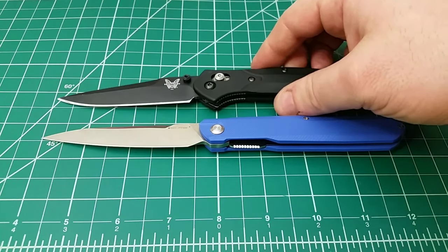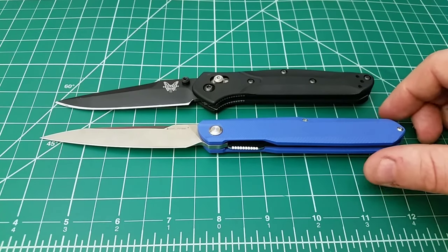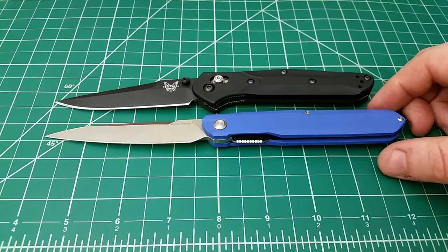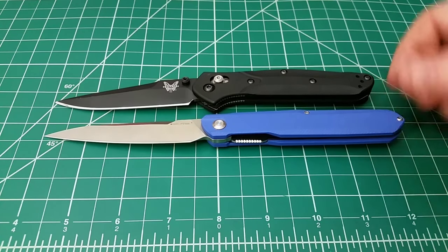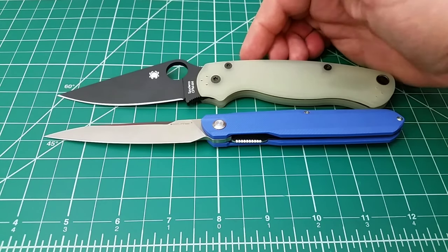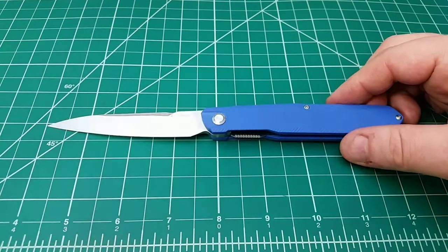Taking a look at it with size comparisons, the first thing I think about is the Benchmade 943. The 943 is actually pretty similar in height to this Real Steel, but you can see it is a little bit shorter. We have about a 3.33-inch cutting edge — just under 3.5 inches of cutting edge on the Real Steel — and overall we're going eight inches plus of overall length. When you look at it next to a PM2, the PM2 is longer overall but has a shorter cutting edge. So it's not that long of a knife; it just seems that way because of how small it is up and down.